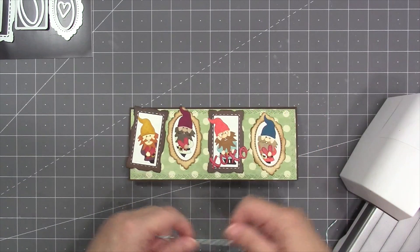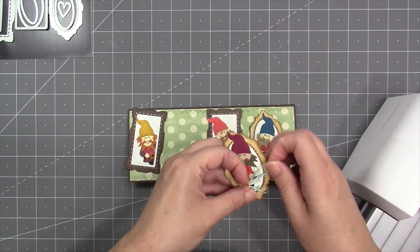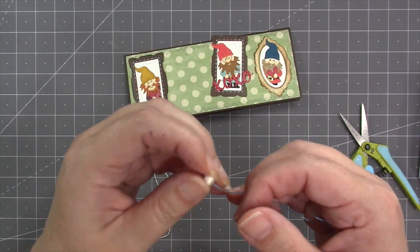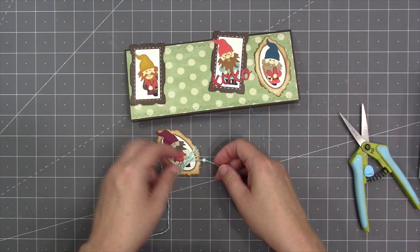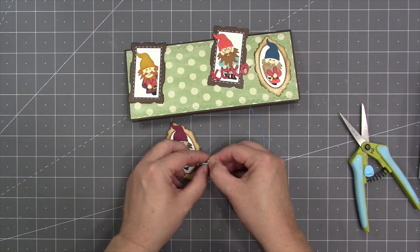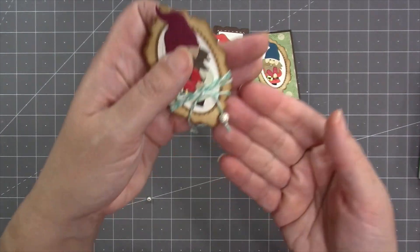For a little extra texture and visual interest, I'm wrapping one of the oval frames with some baker's twine a few times and tying it in a knot. I found some sparkly beads in my stash that reminded me of the polka dots in the paper, so I put a bead on each end of the twine, tying a knot so it wouldn't fall off. Keep in mind the bulk of the beads — if you're mailing the card, you probably want to skip this step to avoid extra bulk in the envelope.